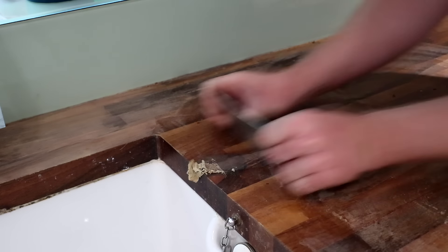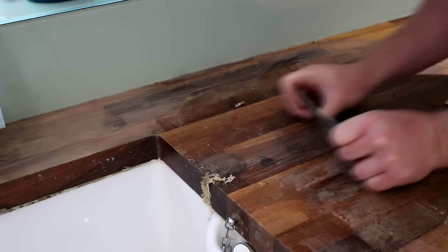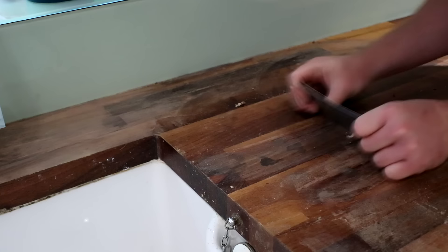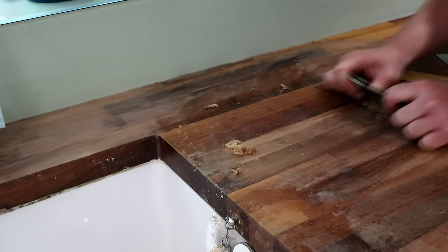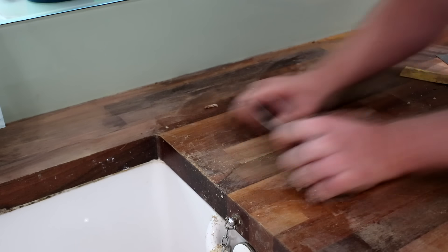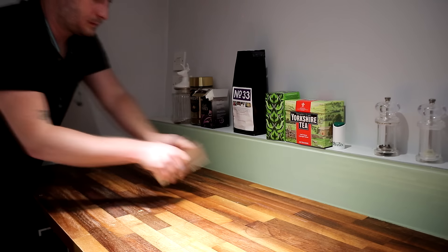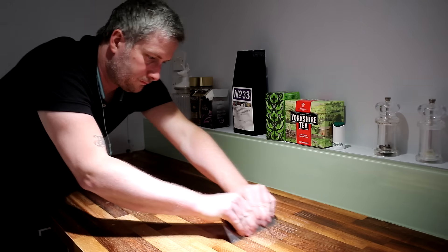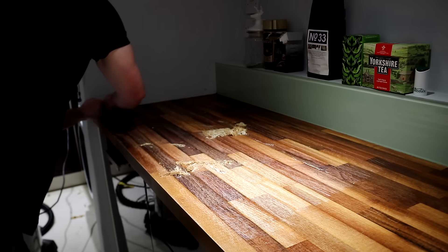The other thing I like about scraping is that I can concentrate more on the areas that have wear and stains on them and keep taking shavings until they disappear. And as the shavings are so fine I know I'm not going to accidentally create a dip in the work surface, which is easy to do when using an electric sander. For the areas that weren't badly worn or stained, they just got a light scraping to remove as much of the old oil finish as possible.